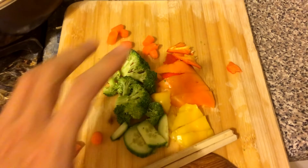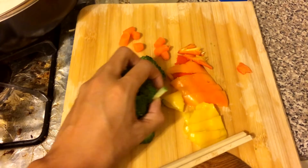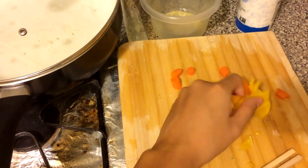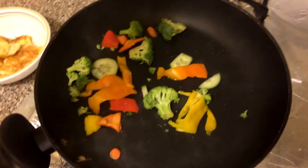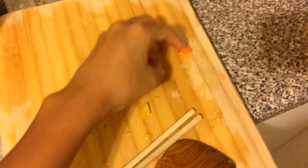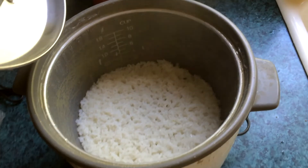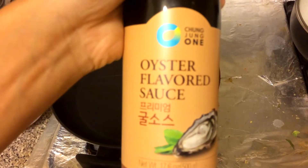Next, the veggies. Put these in for a minute — same process. Be very careful when you add them in; there's a little bit of kickback from the steam. Make sure you stir them around to get both sides. The rice is good to go now.